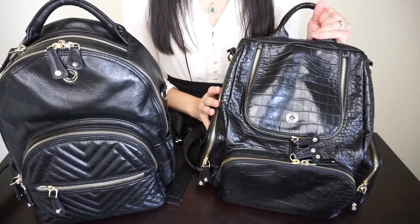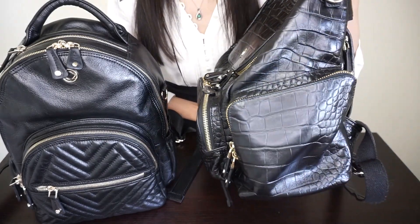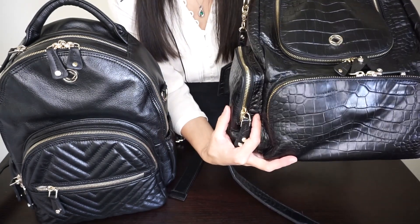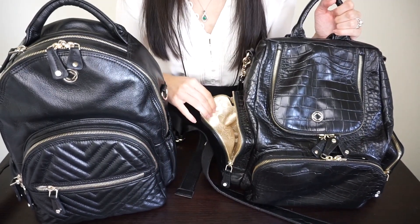The Joy Midi has side elastic pockets perfect for storing bottles — I believe these are insulated. The Amber Midi does not have side elastic pockets but instead has angled pockets with a zipper closure. I like that there's added depth here, so these pockets are actually really roomy and you can pack them with quite a few items.